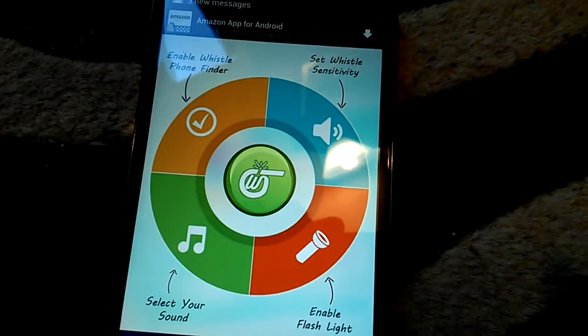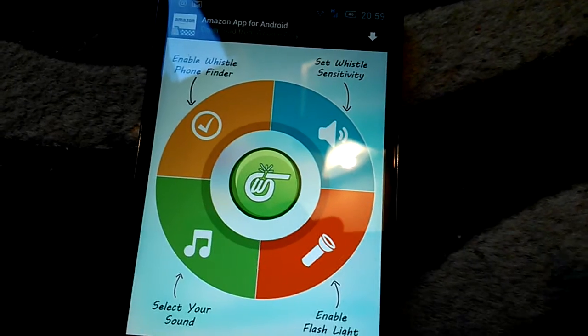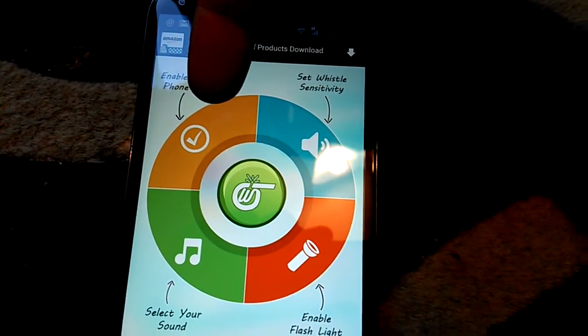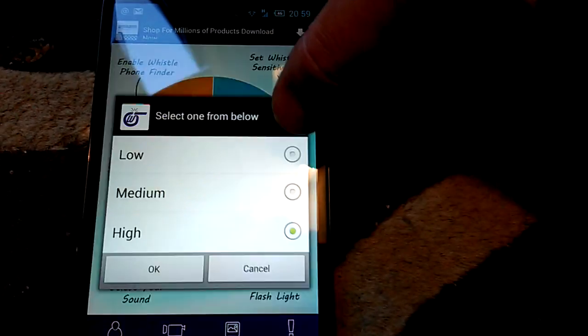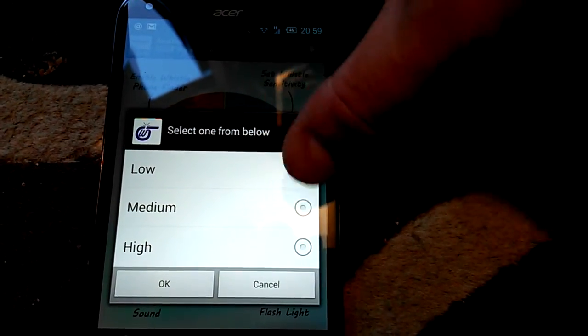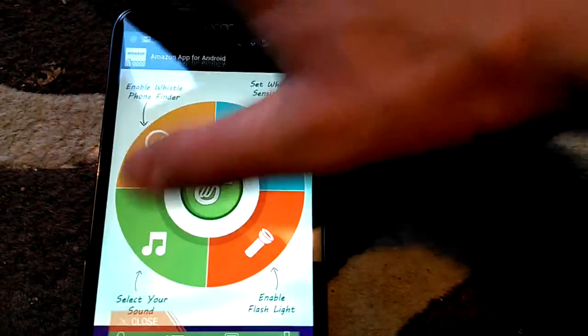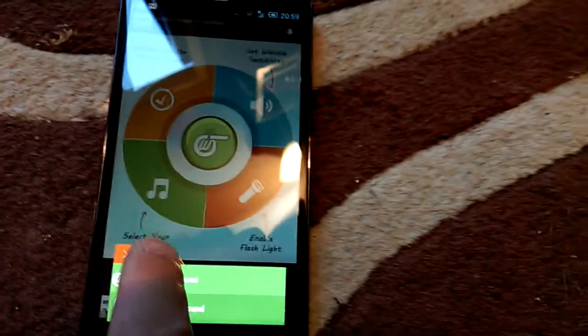You can see now — you can set whether it be turned on or not with this button here. There's the sensitivity, which I'm going to set to low; you can have low, medium, or high. You can also select the sound that comes on when you whistle.